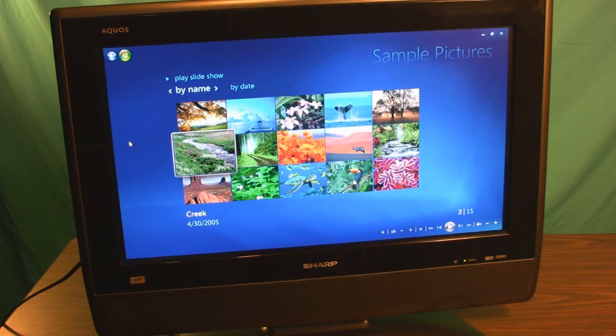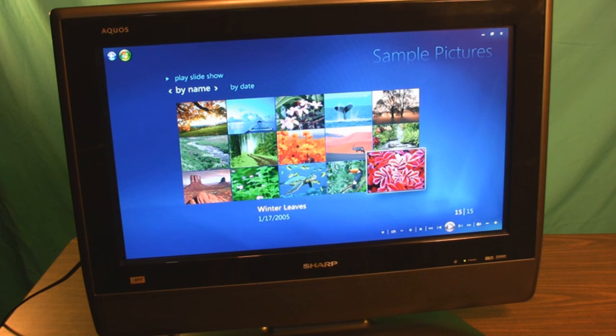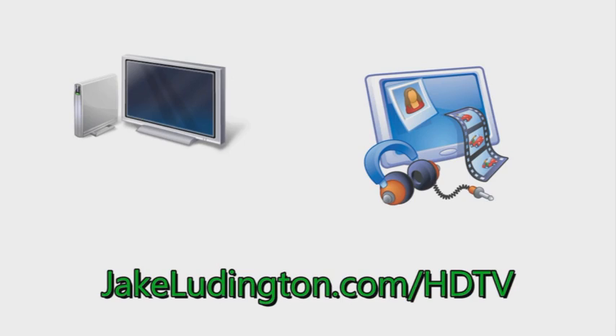Once you have your HDTV connected to your computer, you can do things like browse your photo library using Windows Media Center Edition, watch a movie, or even just see your standard desktop. For more HDTV and PC tips, go to jakelудington.com/HDTV.